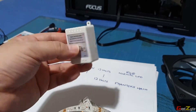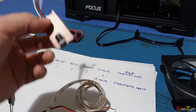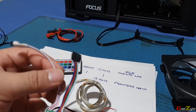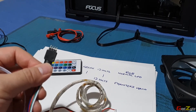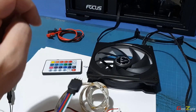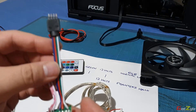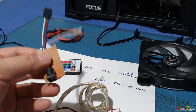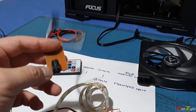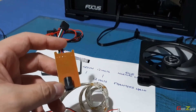Of course you wouldn't want such a bulky thing in your computer, so I took off the casing, which leaves you just the circuit board. You need two parts: one for the remote control and the other to connect to your RGB. This is a 12-volt RGB controller. Do take note that this does not do addressable RGB - it will only do standard RGB, so take note of that.